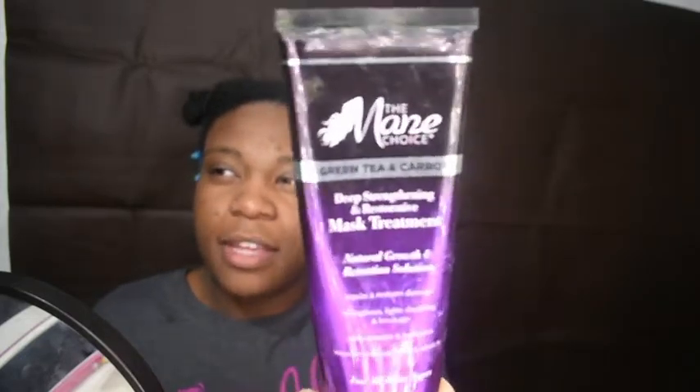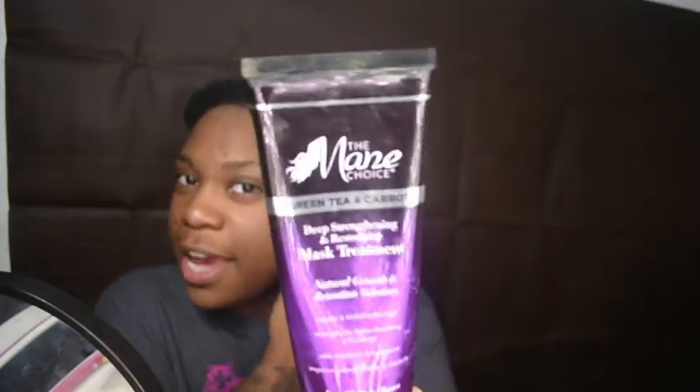I am back, and I washed my hair and did my main choice — this mask treatment, the green tea and carrot mask treatment — and I left that on for about 10 to 15 minutes and then rinsed it out. I'm going to go ahead and blow dry my hair off camera because it's a lot, and I'll come back when I'm done.